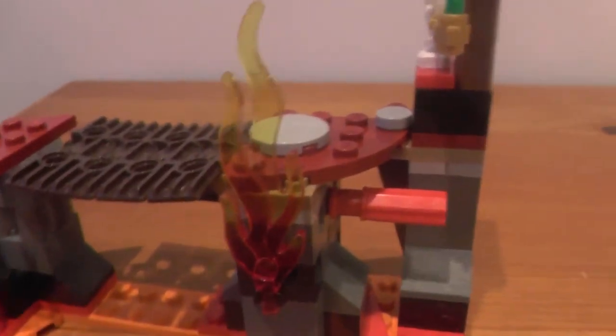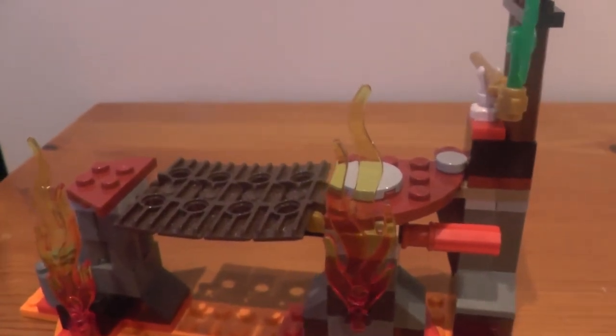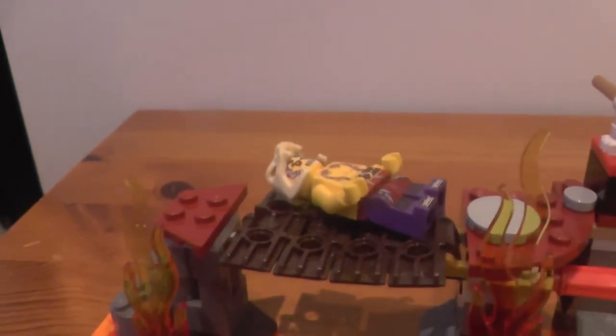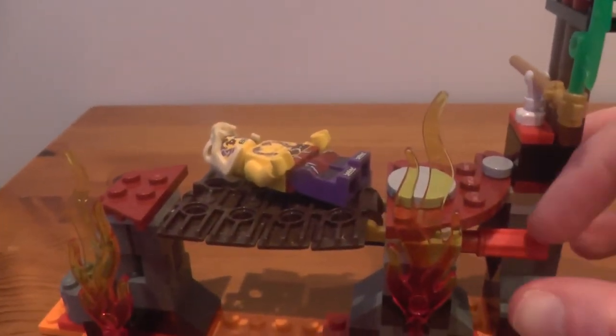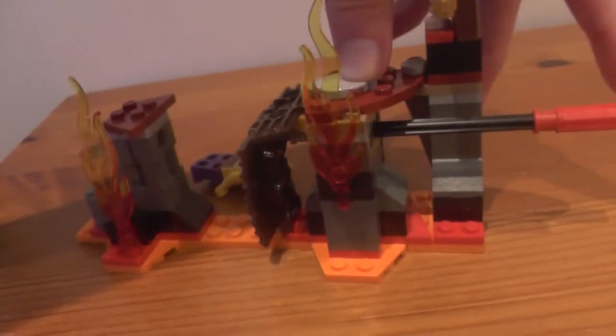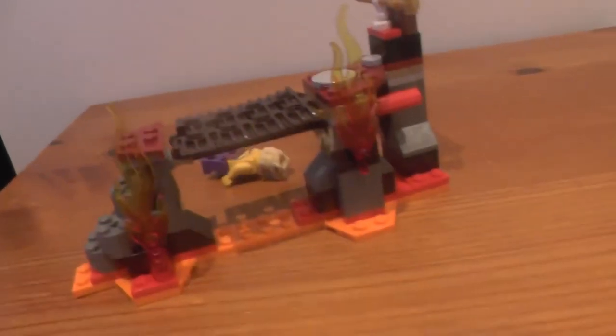We've also got this pin — so if I get our minifigure of Seven and lay him down right here, he's just having a nice little nap, and then you pull the Technic pin... and he's burned to a crisp by falling into the lava! That is the play function. To make the bridge go back, you simply get the Technic pin and push it back in — perfect.